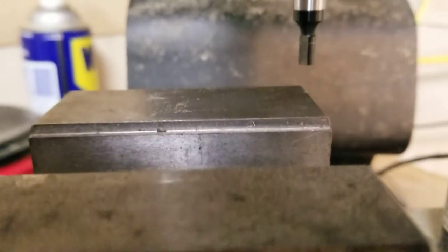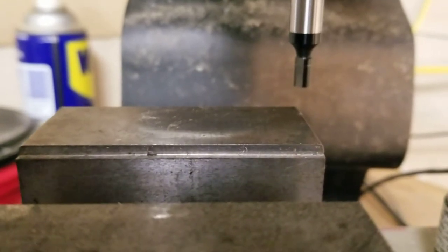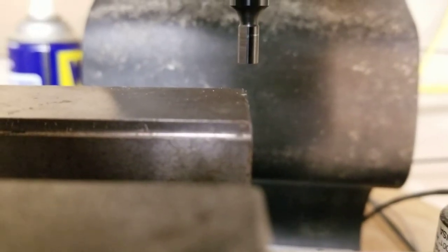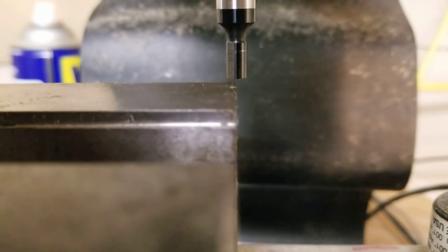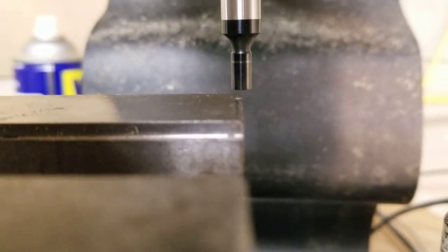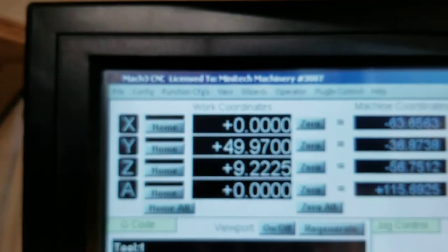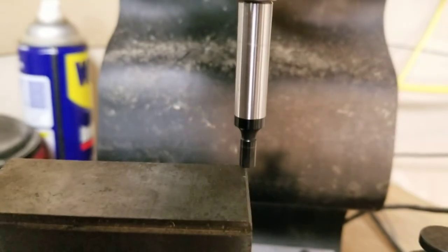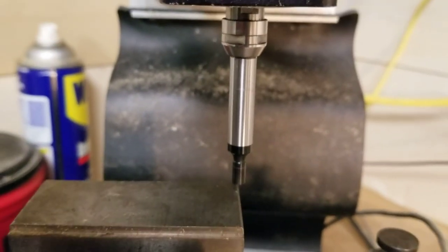Carefully jog down so we don't crash anything. We can now see — let me spin this so the flat's not in the way — that the centerline of the spindle is now over that edge and we're sitting at zero. I have been looking and looking for one of these for a very long time and I'm actually happy that I found one. This is kind of a game-changer for the people in my network.